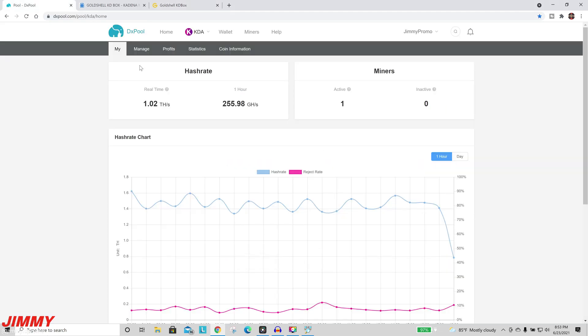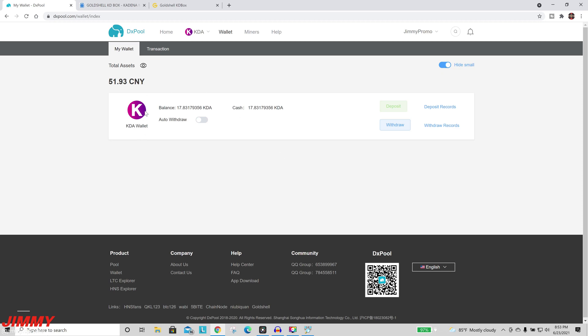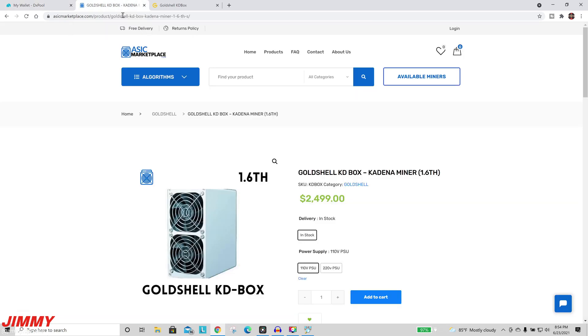Since we're on dxpool, let me also show the wallet section. In the top right, hit Wallet, then hide small accounts to filter down to your KDA balance. This shows your Kadena wallet balance and allows you to withdraw. When withdrawing, paste in your Hotbit KDA wallet address. That way, when you withdraw from dxpool it goes directly into your Hotbit Kadena wallet, where you can sell it for USDT, then convert to Bitcoin and transfer to your main account, or keep it all in USDT and transfer to your primary exchange.